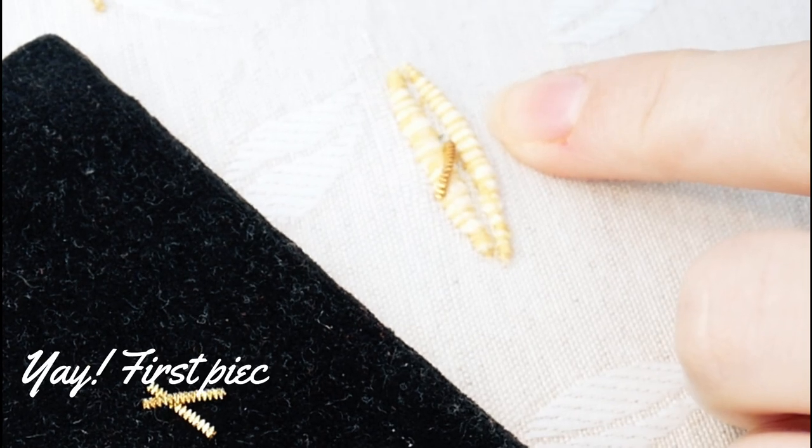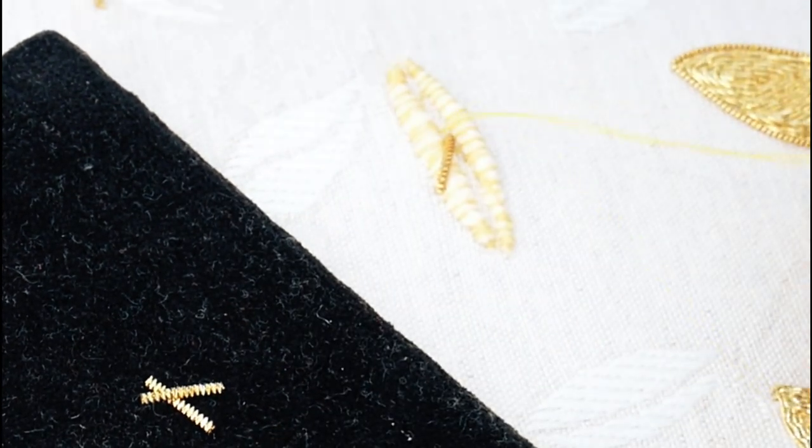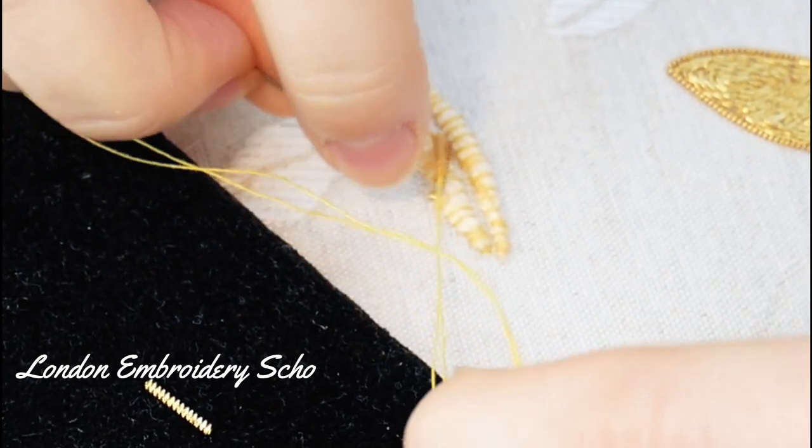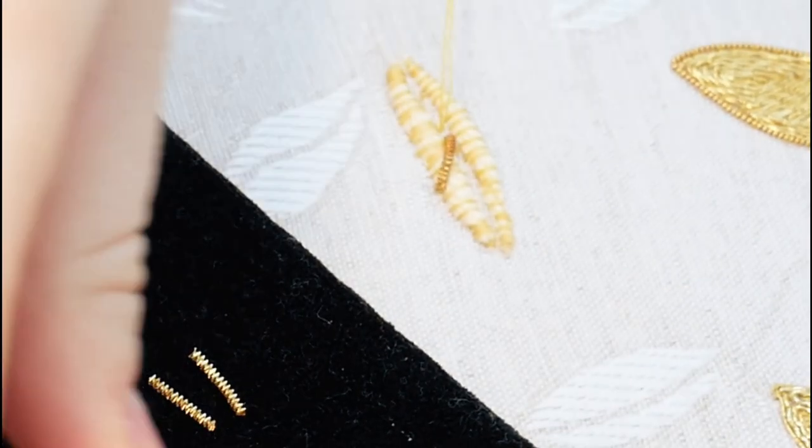I'm still very much honing my own skills, and if you want to learn for yourself you really should check out a proper teaching programme, like you might find from online classes by the London Embroidery School, which are super friendly and are linked in the description if you want to check them out.